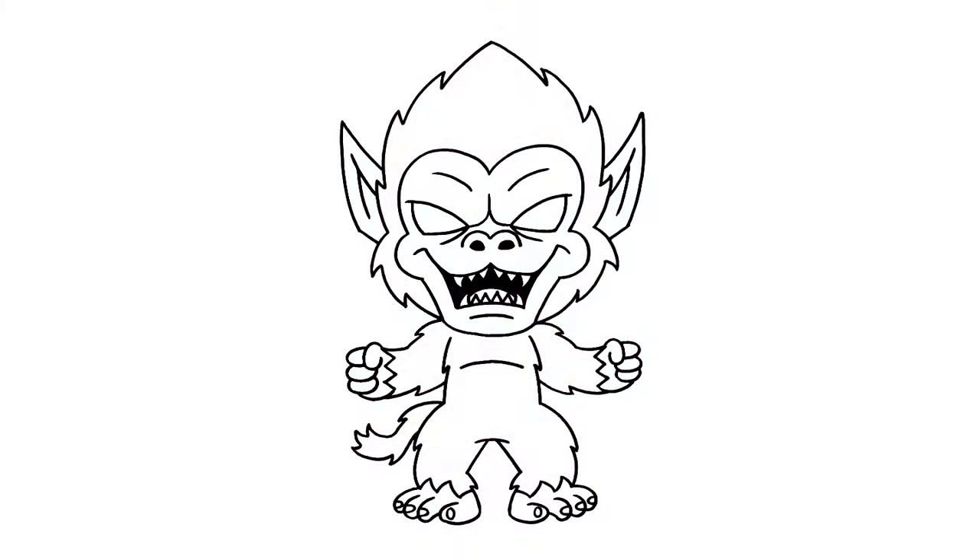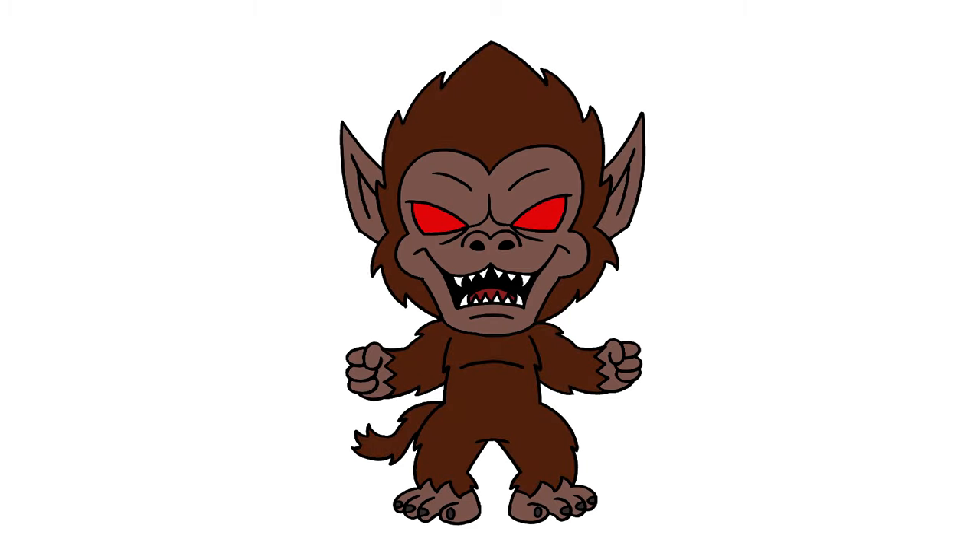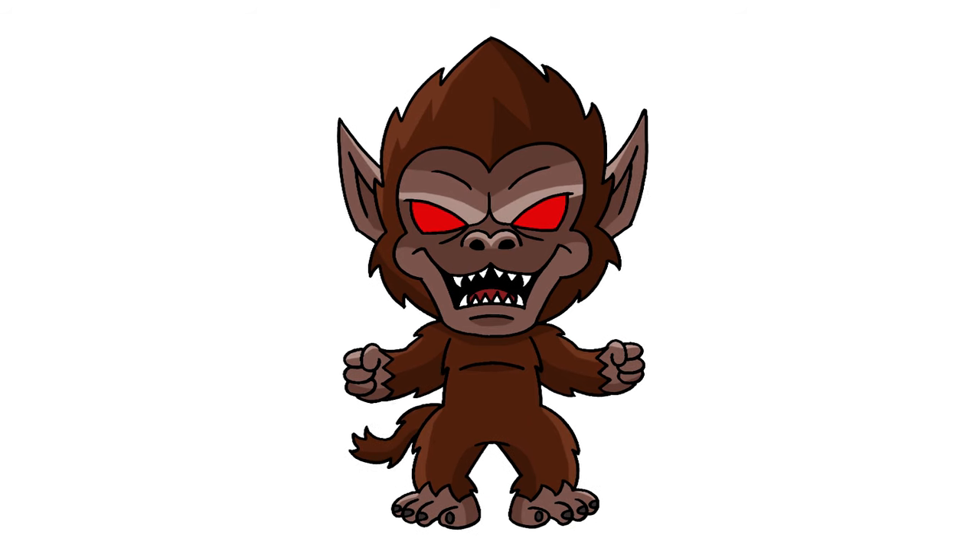And that's pretty much it — this is Great Ape Goku from Dragon Ball Z. I hope you enjoyed today's lesson. Make sure you subscribe and send me your requests in the comments below. Thanks for watching and we'll see you again soon.